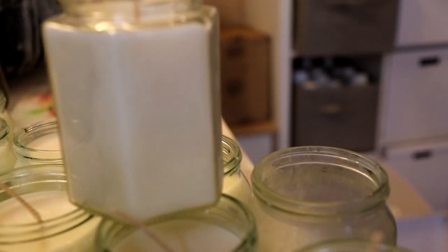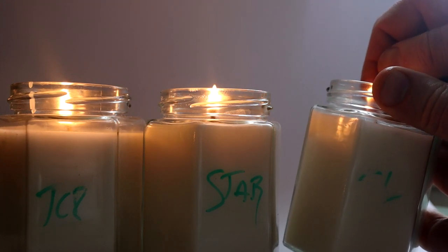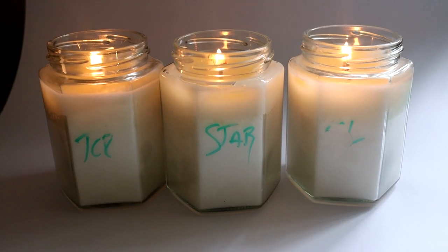I think it's pretty good. 25 kilos of wax will cost you about £115, so that's pricier than other waxes, and it's got a fragrance load of between eight and ten percent.